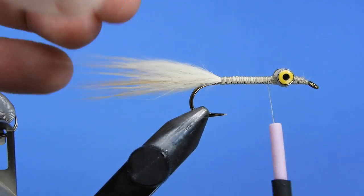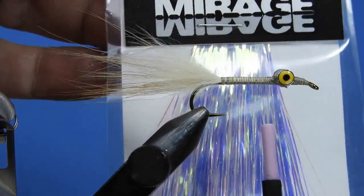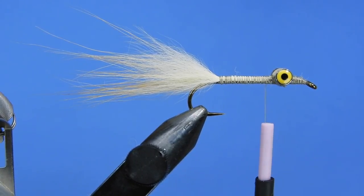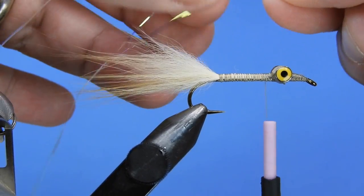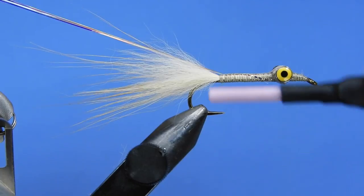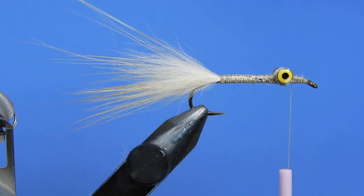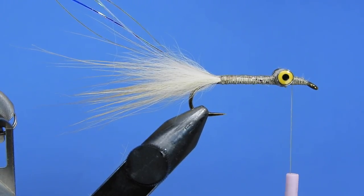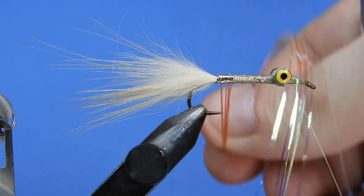We'll go back under the eye and tighten up behind it. Next we're going to add a little bit of flash for the body — I'm using Mirage on this one. If you don't have Mirage, pearl Flashabou or silver Flashabou will work really well too. We'll take about five strands of the Mirage flash — it's opalescent as well as pearlescent. We'll bind that down on top of the hook shank down to where the tail is tied in, then advance the thread up to the other side of the eyes. I like to put a little Sally Hansen's on there to really secure the Flashabou as I wrap it.